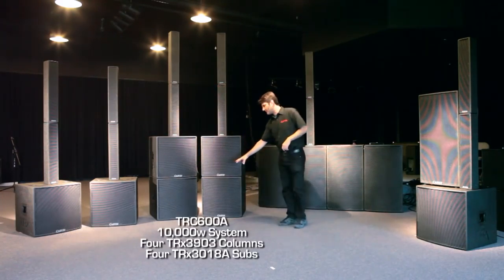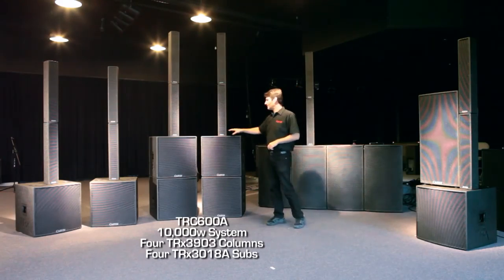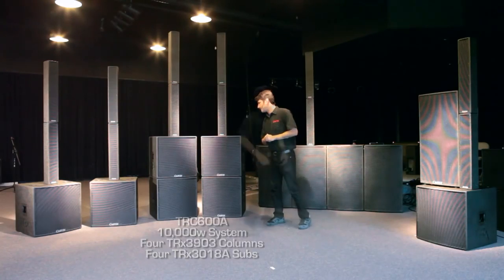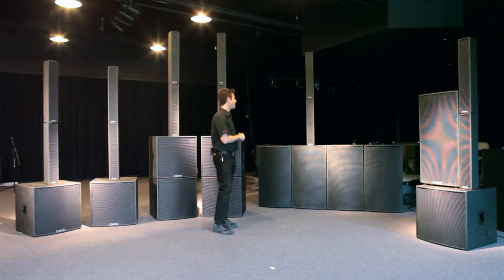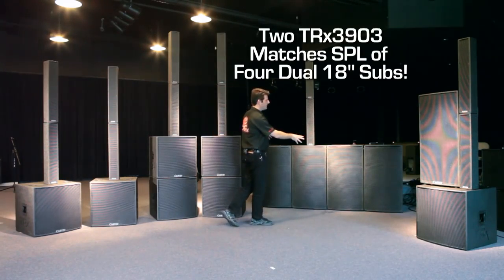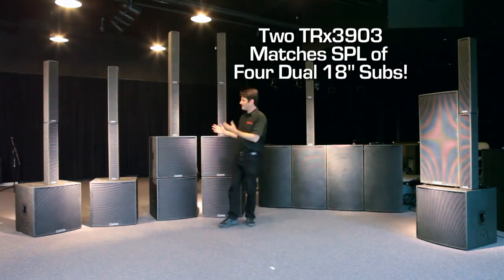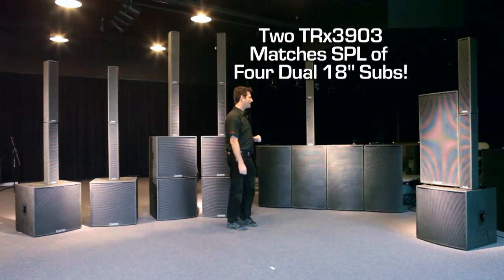Add two more subwoofers and you create the TRC 600A system — a great system for adding extra bass for full bands, full banquet halls, and increasing overall punch. The TRX 3903 column stack line array is capable of staying up SPL-wise with four 218 subwoofers. We use it here because this would be an easier system to carry, but this is what the column is capable of matching SPL-wise.